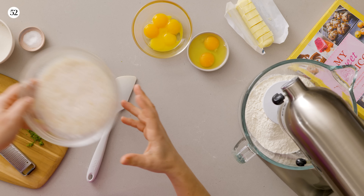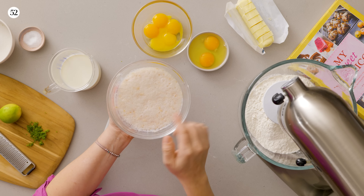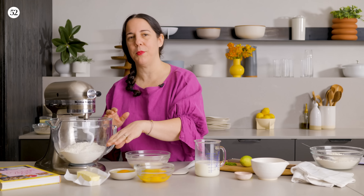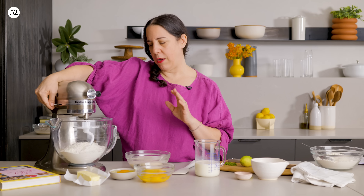Let me show you — look at that. You can see the beautiful yeast; it's nice and bubbly. We're going to add the yeast and then we're going to add the rest of the ingredients, except the butter. The order doesn't matter so much, so don't stress about it.